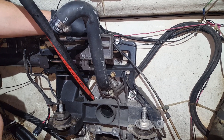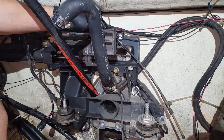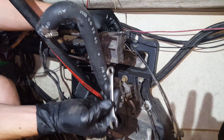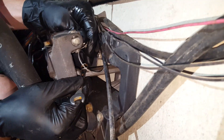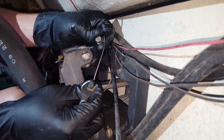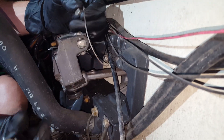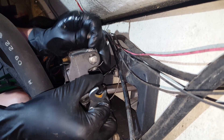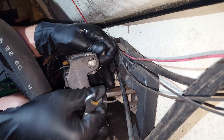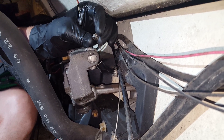What we're going to do next is start disassembling the transom plate on the inside. One of the very first things you need to do — you'll get to it with the 7/16 wrench — is go right behind the steering and disconnect the ground for it. It's very easy to miss, and if you damage this wire it's a pain to replace. So undo that first, and don't lose your screw, bolt, and washer.